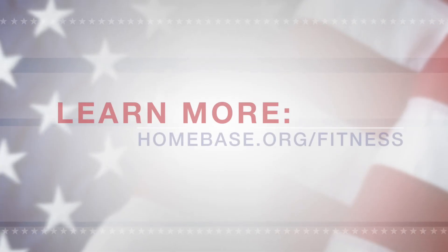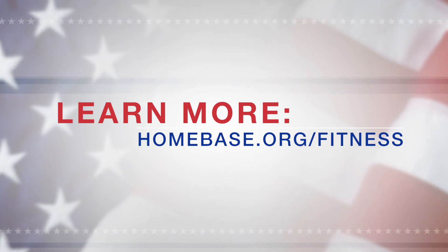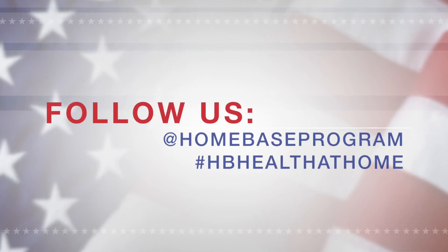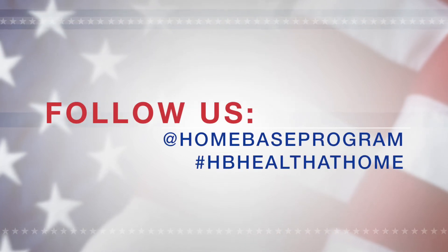Okay warriors and motivators, this concludes our posterior chain workout. If you have any questions about wellness and fitness, please visit us at homebase.org. Thanks for watching. Don't forget to share this content with friends, family, and Homebase Nation. And don't forget to follow us on social media at Homebase Program. Thank you. Have a great day.